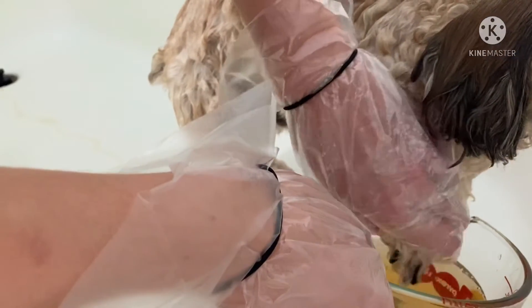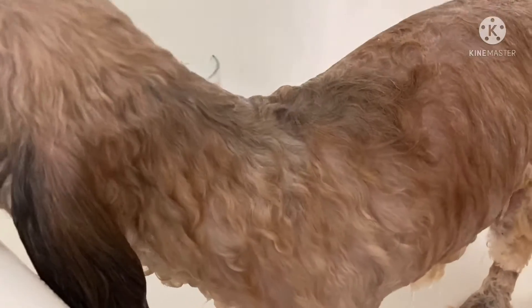He does not like me touching his paws because he did get surgery on his back legs, so he especially doesn't like that. I just have to really rinse it out so it doesn't hurt his paws. He does like me getting the water on his neck — that's his favorite part.